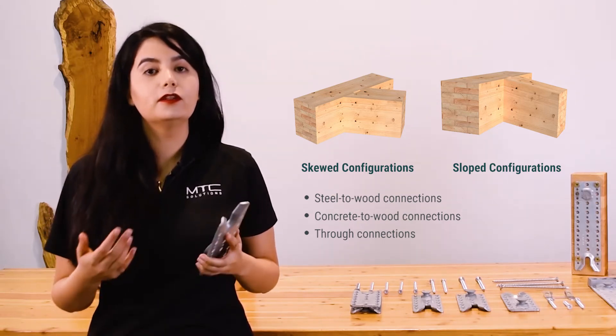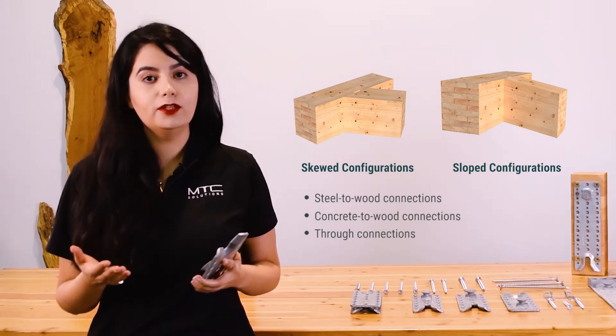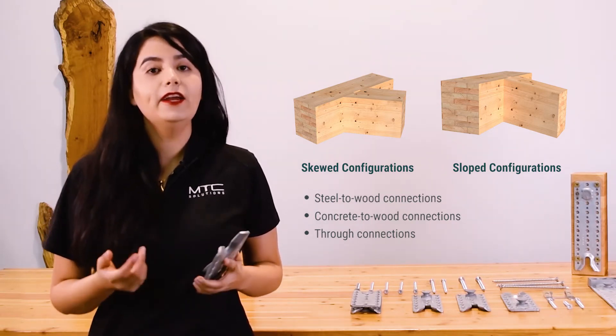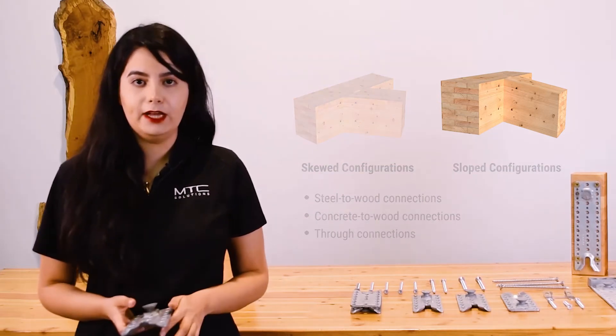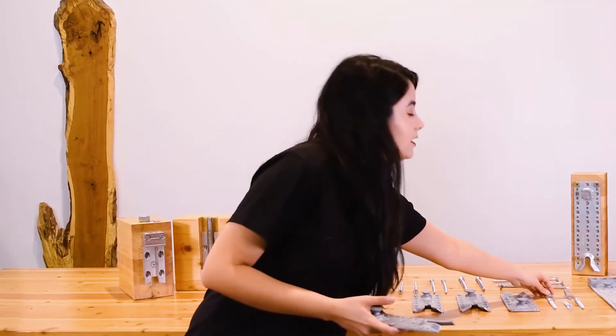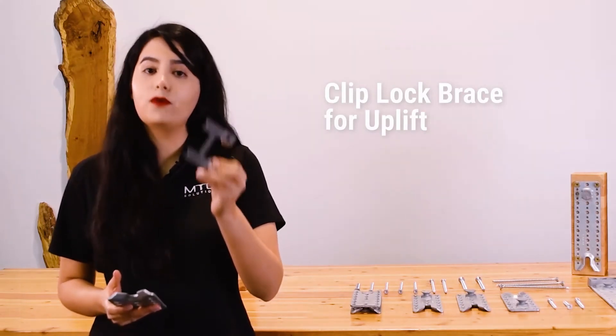Some special connections include sloped or skewed configurations, welded to steel elements for steel-to-wood connections, anchored to concrete elements for concrete-to-wood connections, and through connections. They can also be installed with a special clip lock system to resist uplift forces.